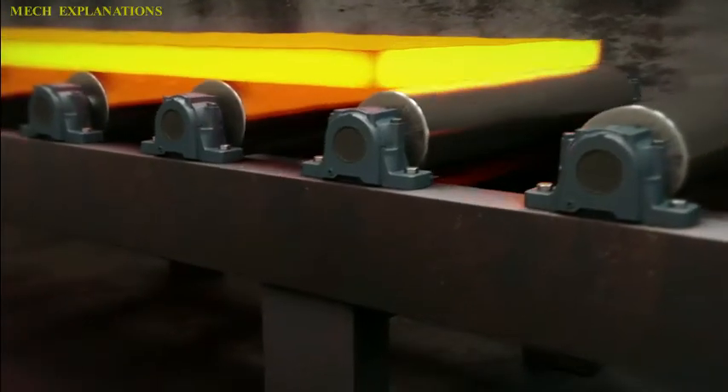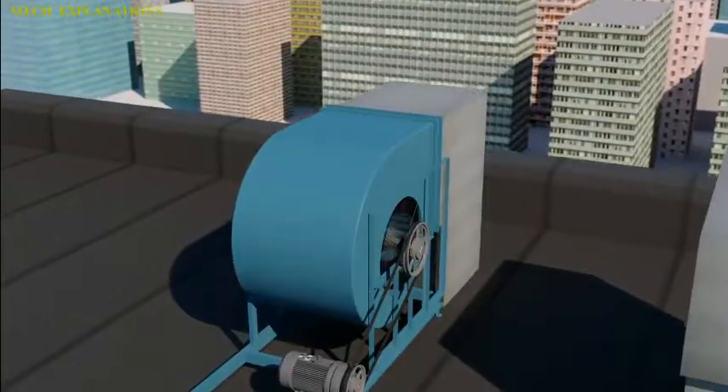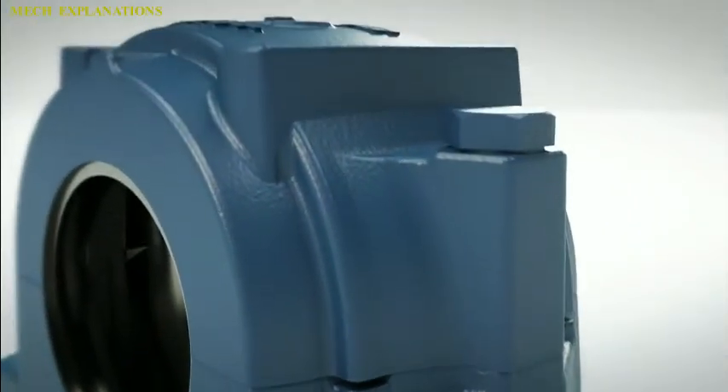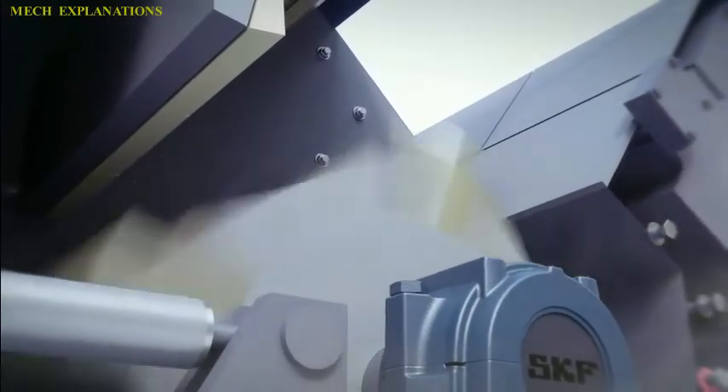A pillow block usually refers to a housing with an included anti-friction bearing. A pillow block refers to any mounted bearing wherein the mounted shaft is in a parallel plane to the mounting surface, and perpendicular to the center line of the mounting holes, as contrasted with various types of flange blocks or flange units.